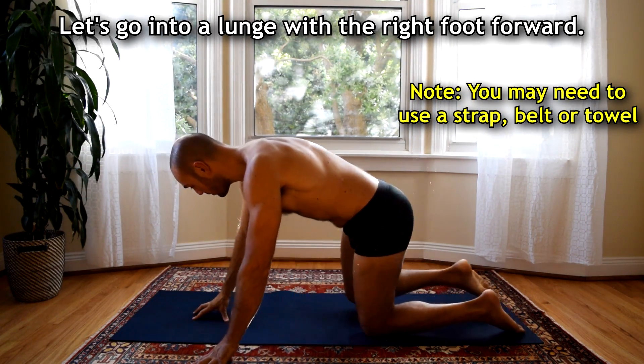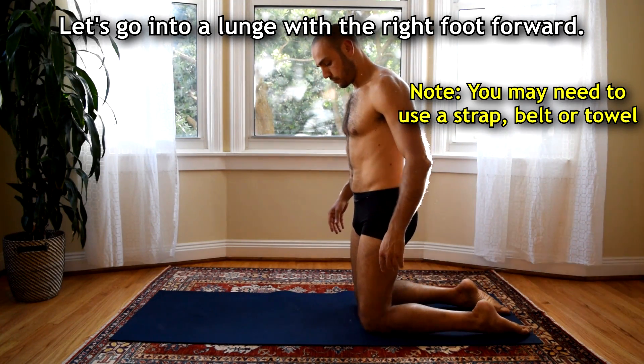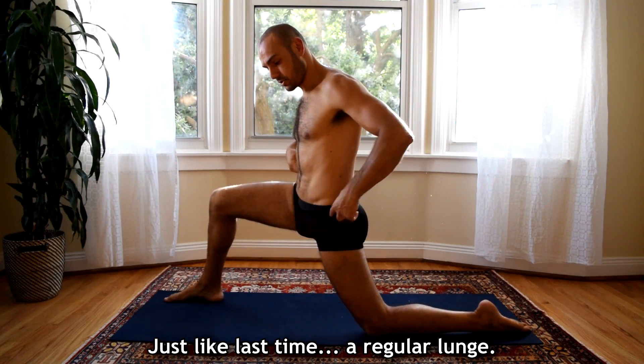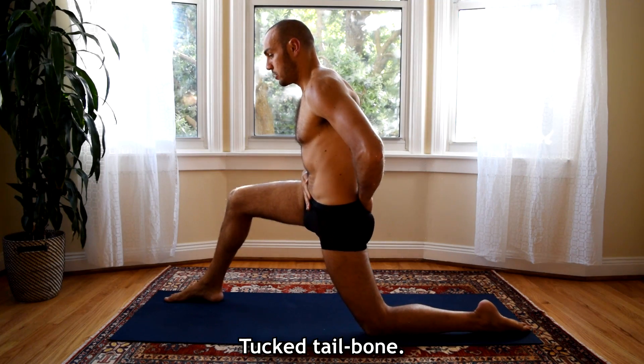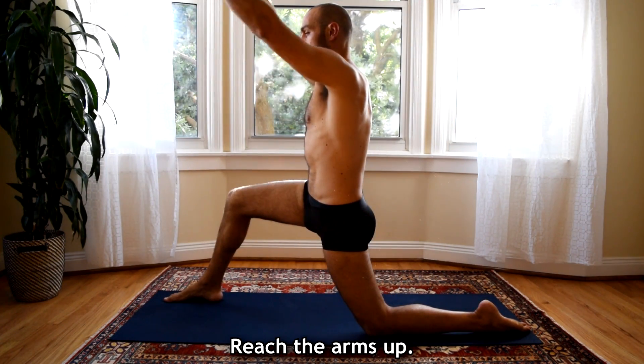What we're going to do here is we're going to go into a lunge with the right foot forward, just like last time — a regular lunge, squared hips, tucked tail. Reach the arms up.